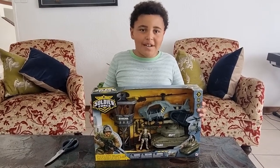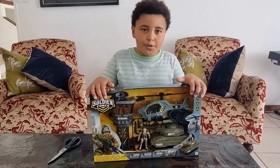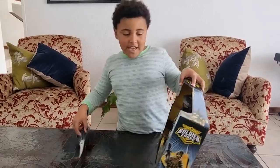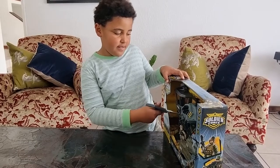Hey guys, welcome back to my channel. We are back with another Soldier Force toy review — this is the second one this month. I got my scissors so we can just cut everything now.